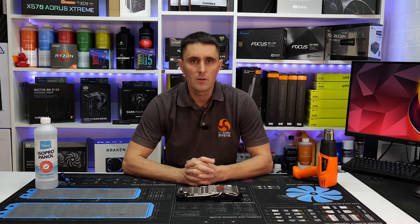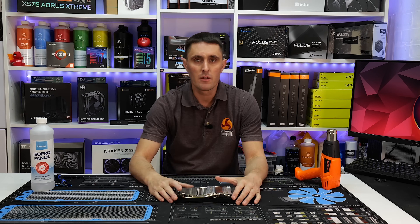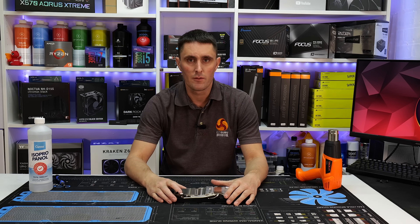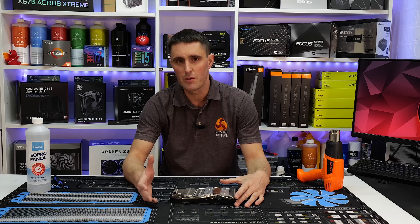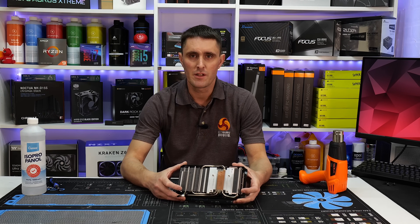What's up guys, welcome back to KitGuru. So today's video is just a quick one from me. I'm actually trying to reach out to the community to get your thoughts and opinions on a bit of an issue I've had with a graphics card lately. It's a bit of a weird one, so make sure you stick around.